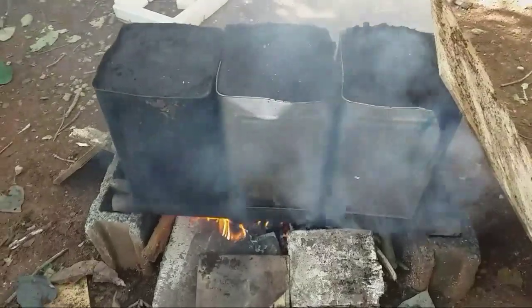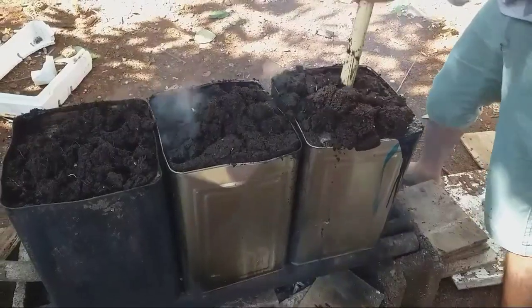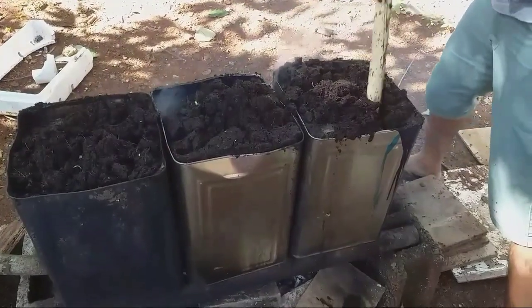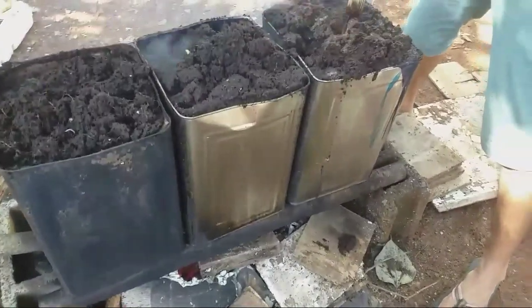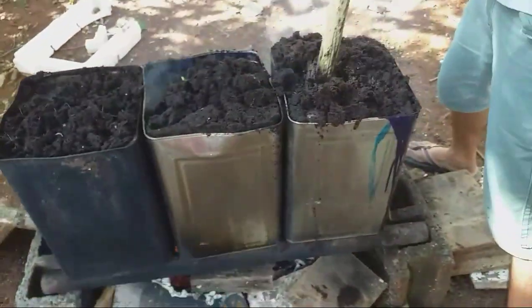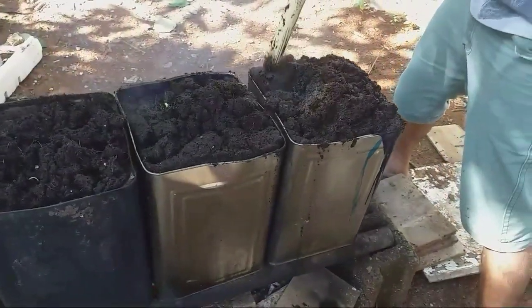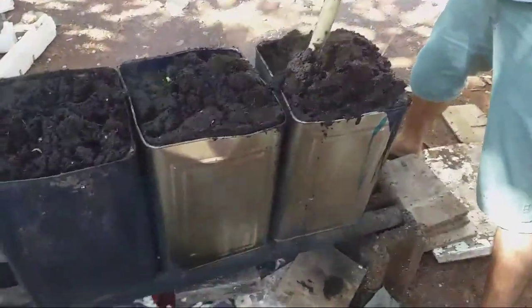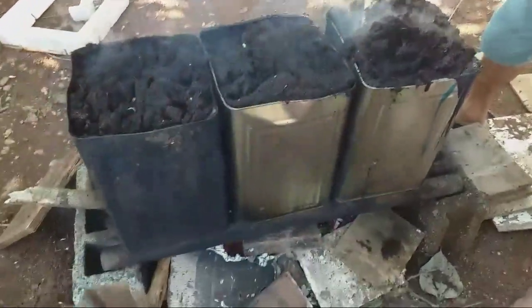This is how we sterilize the coco coir. We use an ordinary clean can — we bought it for 10 pesos at the market. This clean can was used to hold tokwa or tofu inside, so when they are done with it they sell it.